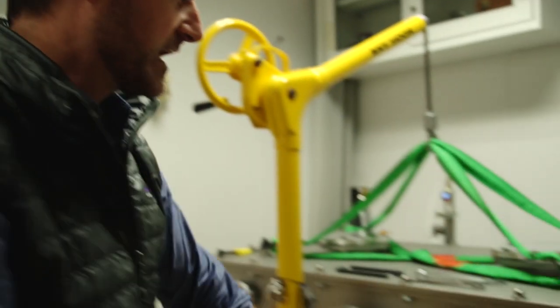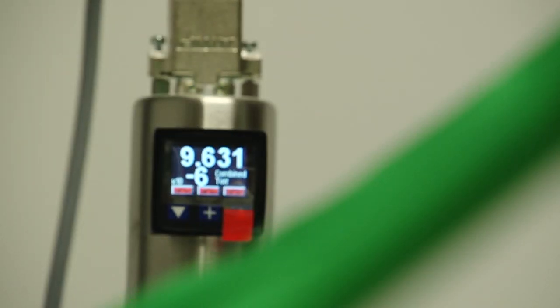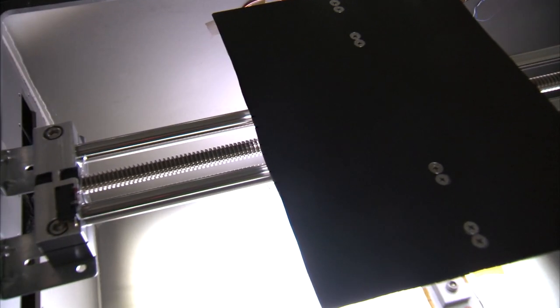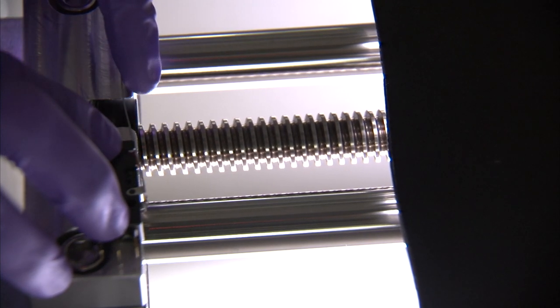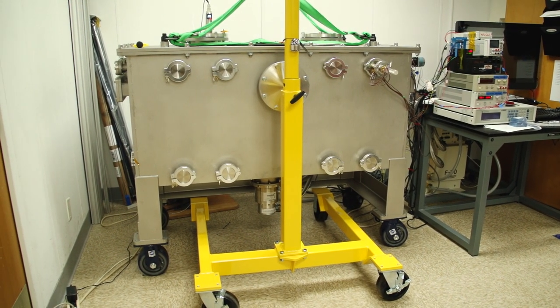Most recently, our team has created what we call the Arc of Europa. This is a very large vacuum chamber and cooling system with a roughly 30-centimeter-thick block of ice that is subject to lights going back and forth, kind of like the rise and fall of the sun on Europa's surface. That may create spikes and dips within the ice surface, and the Arc of Europa will help us recreate the surface structure of Europa.